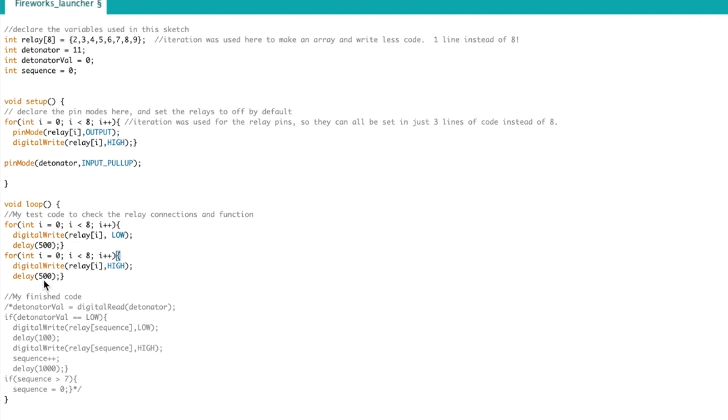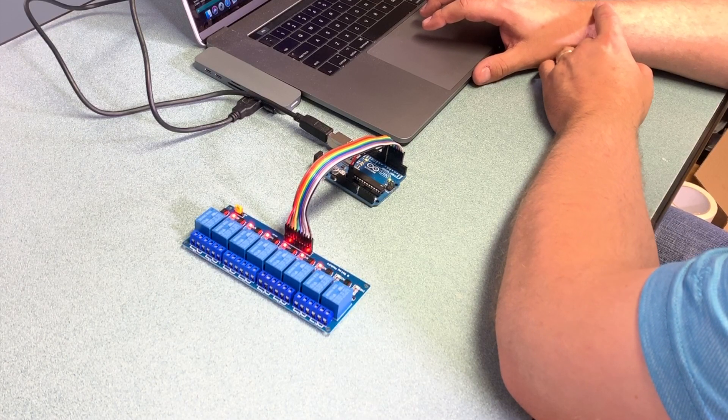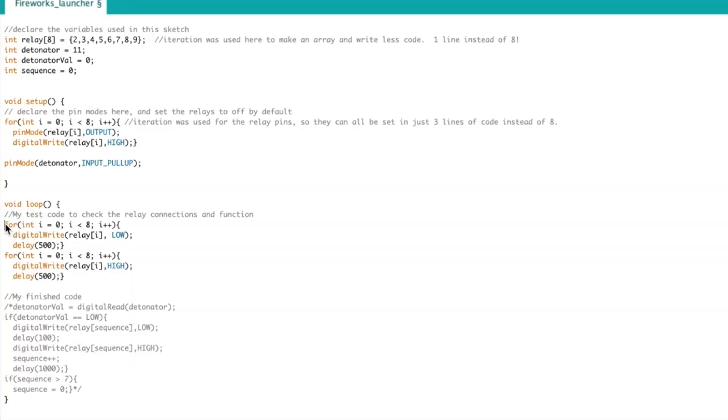The clicks are satisfying, so I changed it to 100 milliseconds and sped it up. With that fun out of the way, I'm going to comment out the test sequence and uncomment my actual code for the finished sequencer.